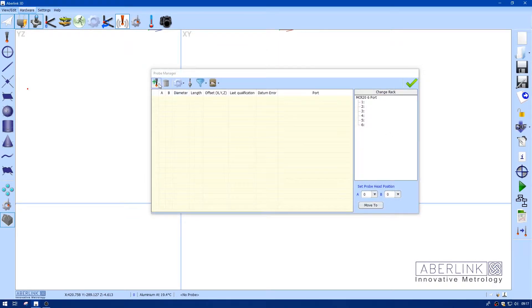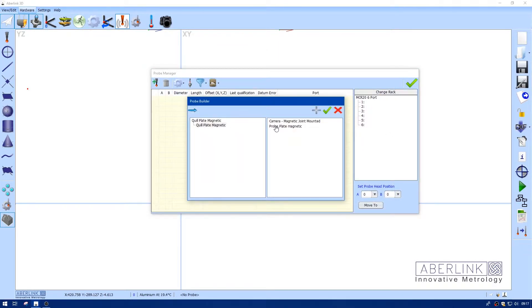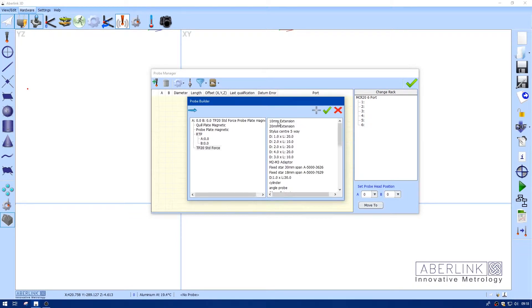We are going to add a new stylus. Choose our A and B offsets, choose a module, and don't forget the extension. If you look down at this, you will find the fixed star.